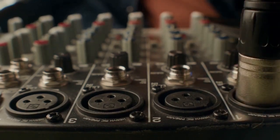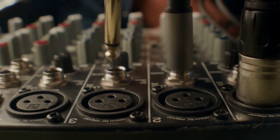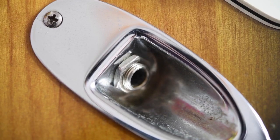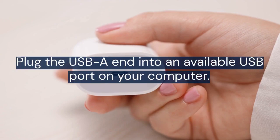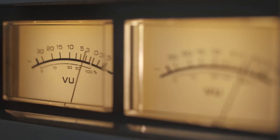Locate the USB port on the rear panel of your amp — it's clearly labeled. Connect the USB-B end of the cable here. Now plug the USB-A end into an available USB port on your computer. Your computer should automatically recognize the Mustang LT25 as an audio device.